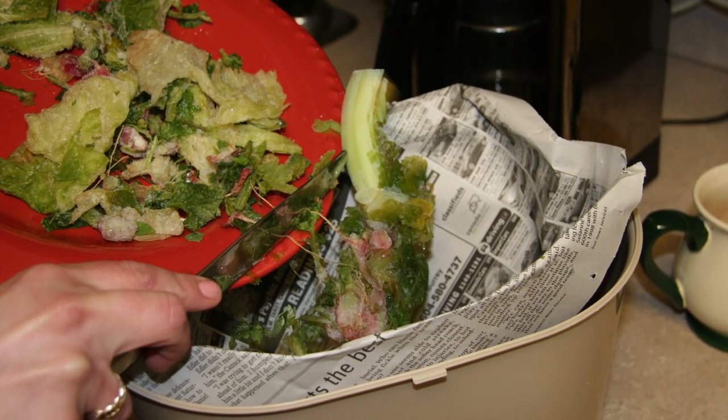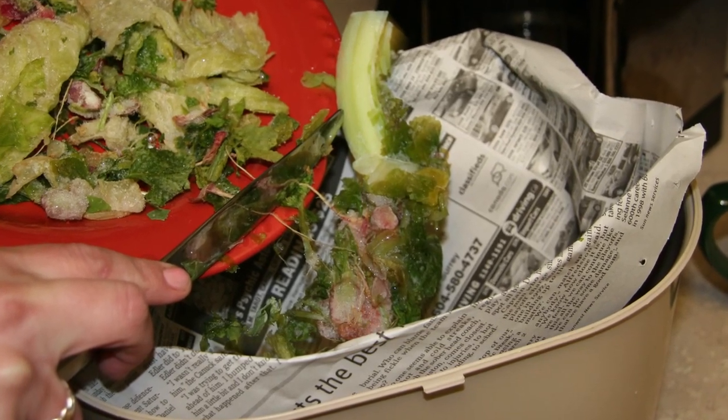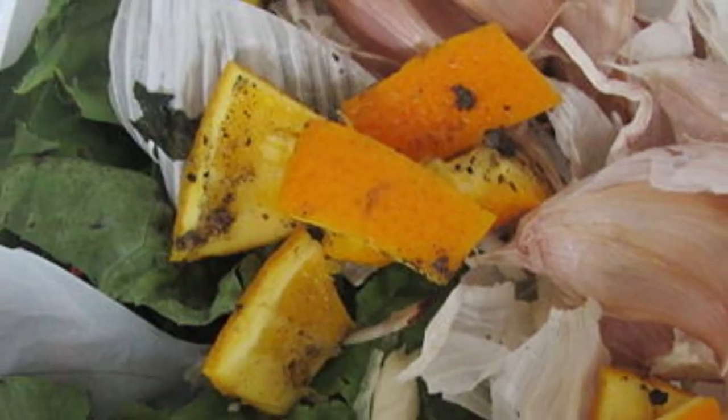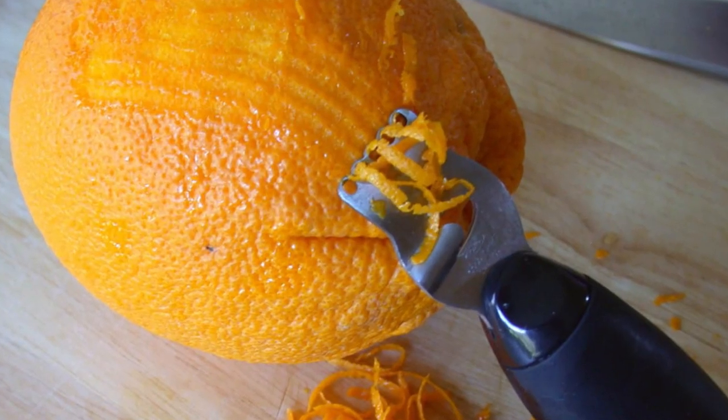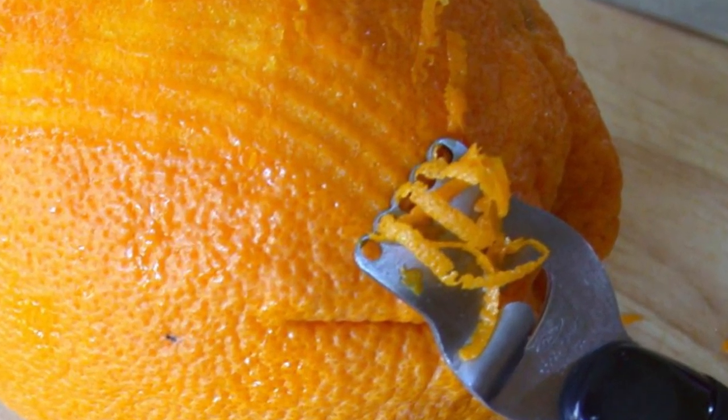Keep garbage cans tolerable. Even the tidiest housekeeper's garbage stinks. Place some dried orange peels at the bottom of your trash can before putting in the bag. Grinding up orange peels in your garbage disposal will also keep odors at bay.